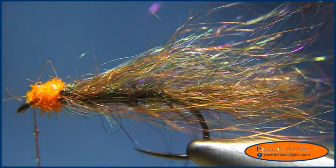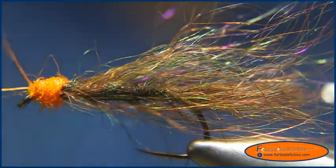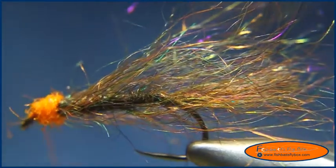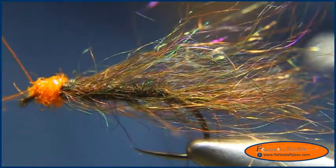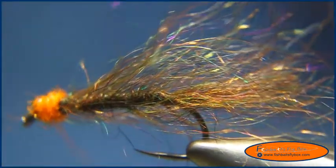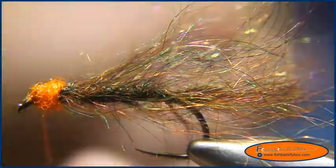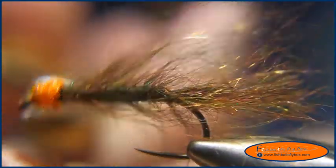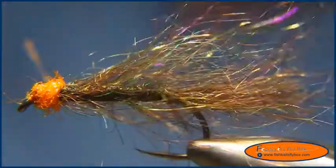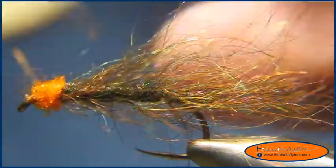Then we'll whip finish the fly. Another thing I like to do at this point is take the Velcro again and brush that body out.